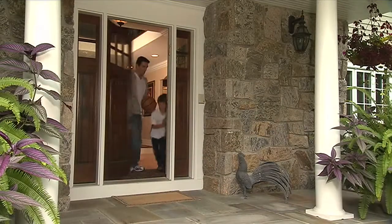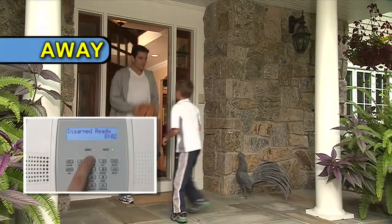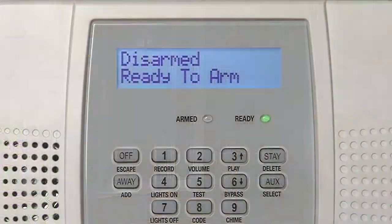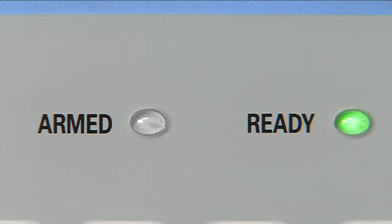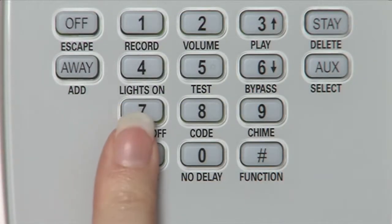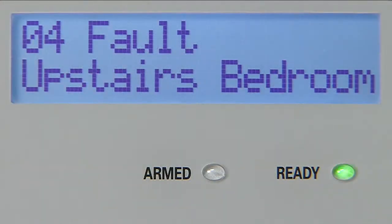When you're leaving the house, arm the system in the away mode — then all the security protection is active. Glance at the green ready light: if it's on, your system is ready to arm. If the ready light is blinking, a protected door or window is probably open, and the display shows you that a zone is open. When you press the status button, Lynx Plus identifies any open doors and windows, as well as other system conditions.